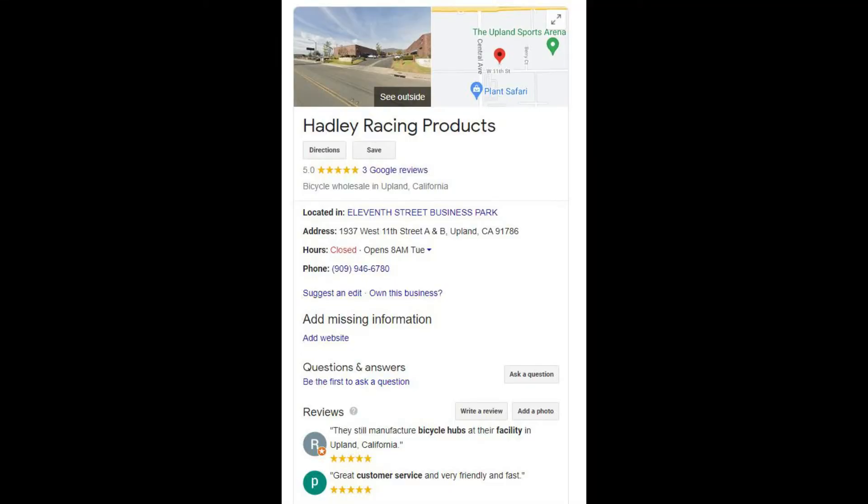If you haven't heard of Hadley Racing, they're a small hub manufacturer out of California. It's an American-made product, designed and built in the U.S., which is a great thing. I feel it's important to support our small businesses, and when I say small business, these guys are small. If you do a Google search on them, you'll find very little about Hadley hubs — some blogs and web posts. There are only a couple of videos about them, and what you can find is their address and phone number in California. Outside of that, they don't have a web presence.